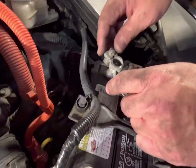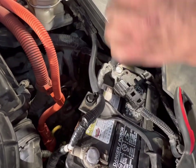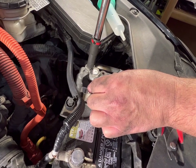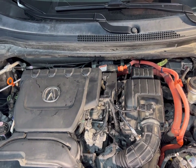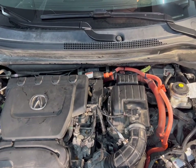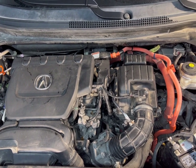The last thing is to put the battery terminal back on — that's a 10 millimeter too. Getting all the tools off, and then the moment of truth — we're going to go ahead and start the car and see how things worked out.